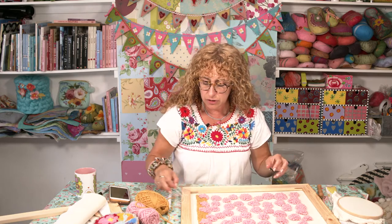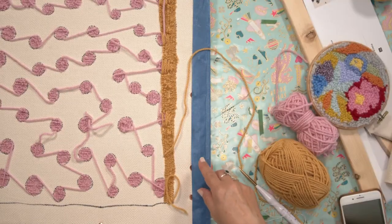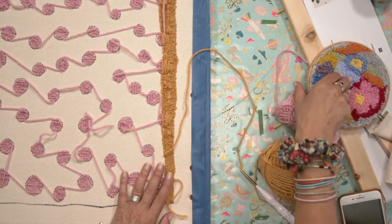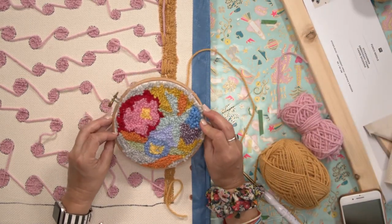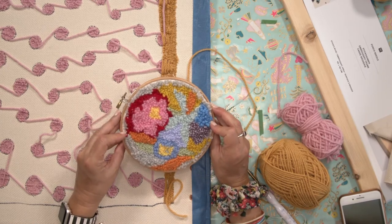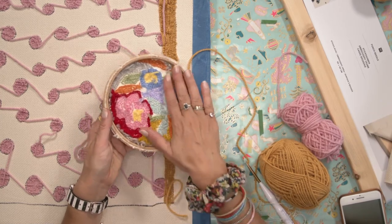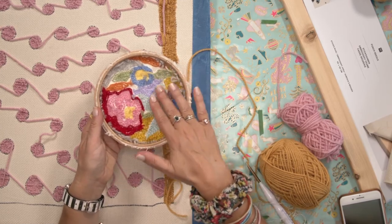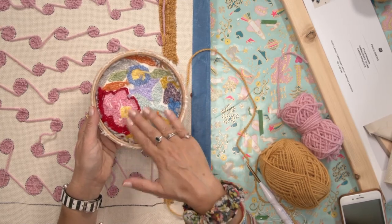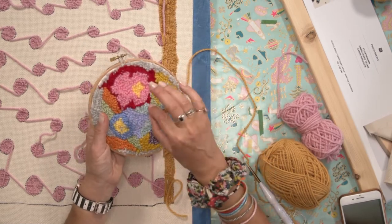So I just want to talk to you, if you can go to the overhead again, about how you then finish this off. So here's one I finished that was just in a little embroidery hoop. And you can see there's the back there. Now to make sure that none of this comes undone, what you need to do is then just paint this with a fabric glue. This will hold it fast, and obviously, once it's dry, there's less likelihood of these pulling out.